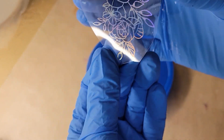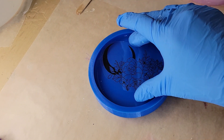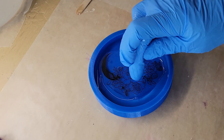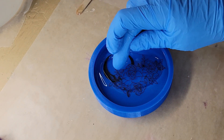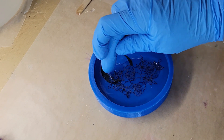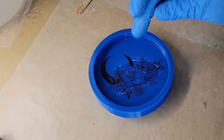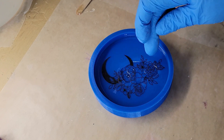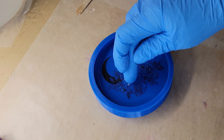I did mix up my resin off camera just to save time. If you're new to resin and want to see a step-by-step tutorial on how to mix your resin, I'll link my holographic crystal tutorial down below in the description box — be sure to check it out. So I'm just dropping down my resin foil. When I drop these down I kind of do a taco shape, hit the middle on the resin first, and let the sides go down onto the resin. I found that you get fewer bubbles that way.